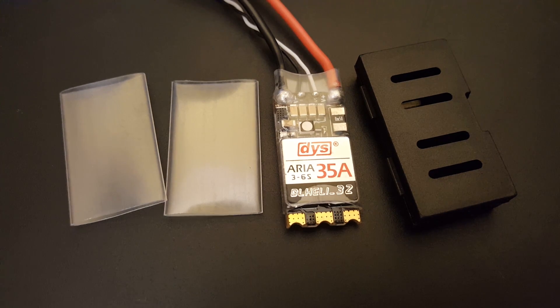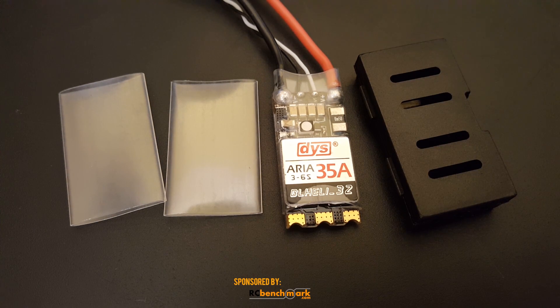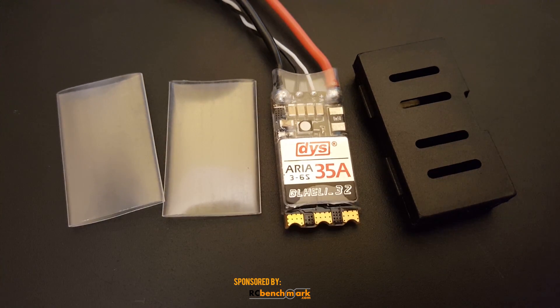Hi guys, welcome back to my channel. Today we're going to be reviewing the DYS Aria 35 amp ESC for noise and checking over its specifications. It is rated for 35 amps continuous and does not state it, but about 40 amp burst for 10 seconds, which is very good.